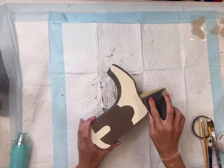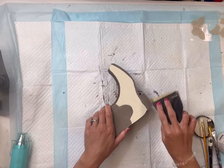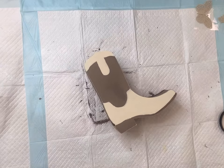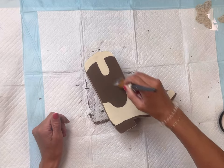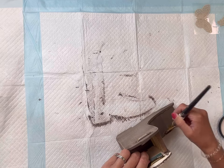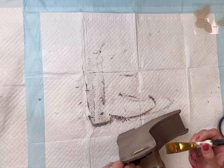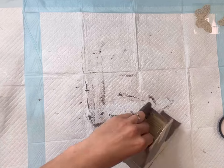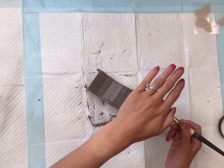Once that had dried, I took sanding paper and just lightly sanded — you can go down to the bare wood if you'd like, and distress this as much as you want. Then remove all the sanding dust. I took some Wise Owl One Hour Enamel Clear, which I'm using as my top coat, and gave the entire boot a top coat. I'm using the matte finish, but you can also use satin or semi-gloss. All paint products and the top coat can be found at chalkitupfancy.com.